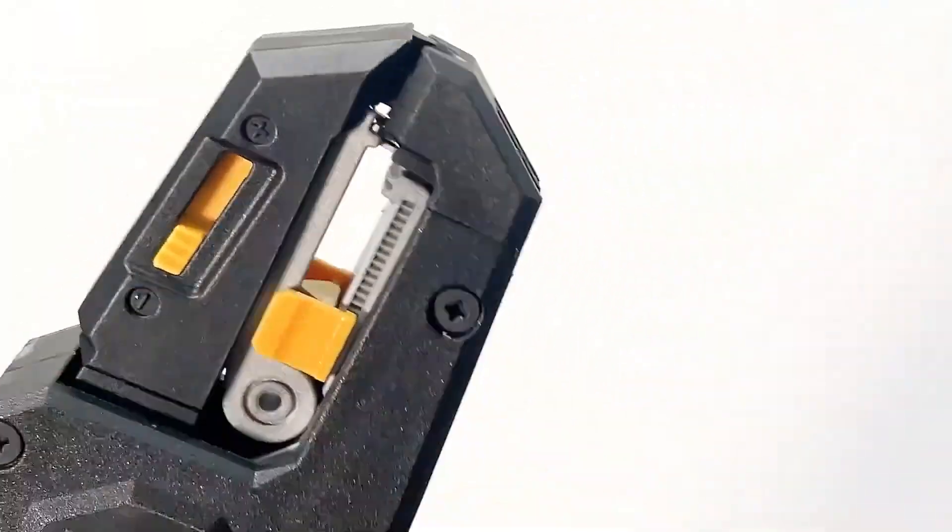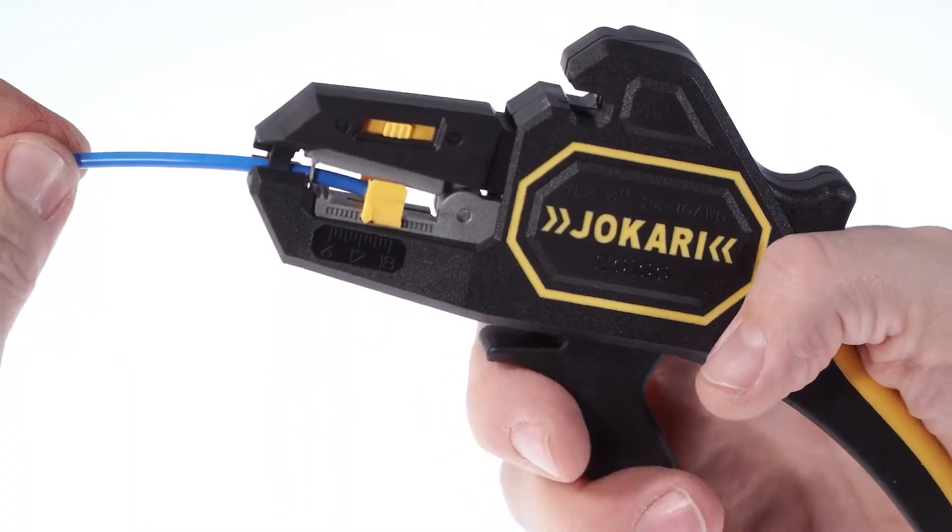The ergonomic plier handle design with a soft, non-slip grip ensures comfort and control. It is TÜV-GS approved, ensuring safety and reliability.